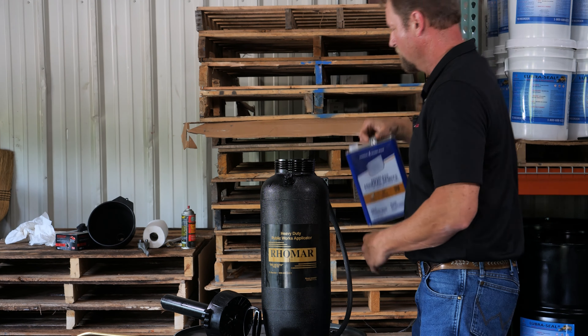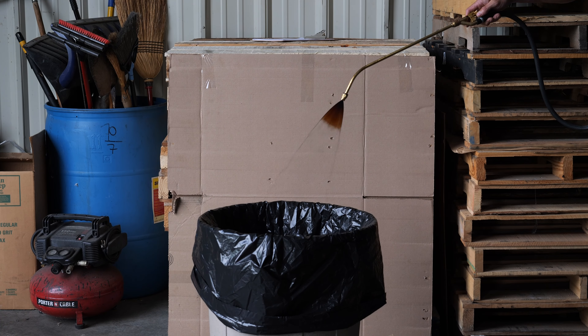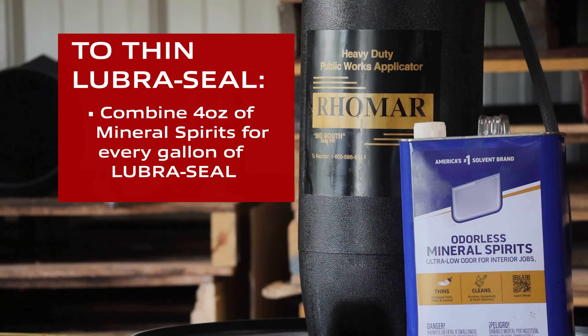The next step is to take the Lubricil that's in the applicator and pour it back into the original container. Then get some mineral spirits and clean out the inside of the sprayer itself. Take the lid, put it back on, pressurize the tank, shake it vigorously, and then spray the mineral spirits all the way through the tank.